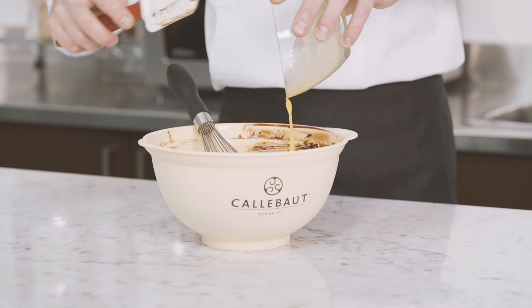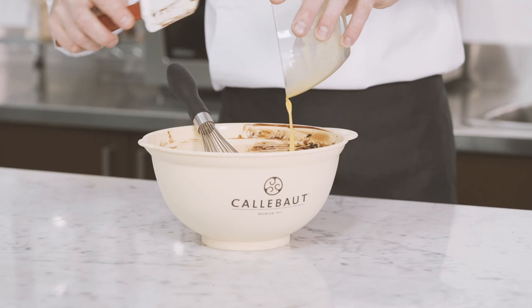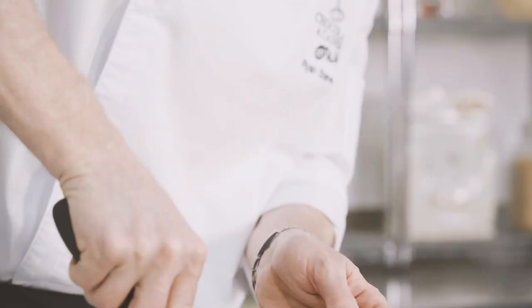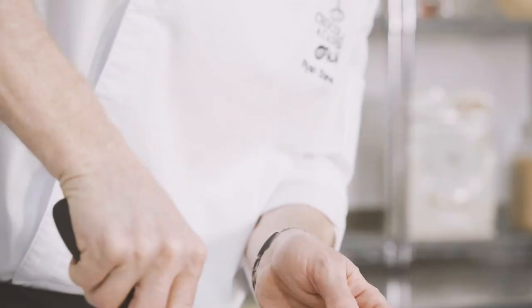Then add the eggs at the end. Whisking by hand is better as it prevents getting too much air into the preparation and therefore ending up with a light texture which will dry out. The brownies should be dense and moist.